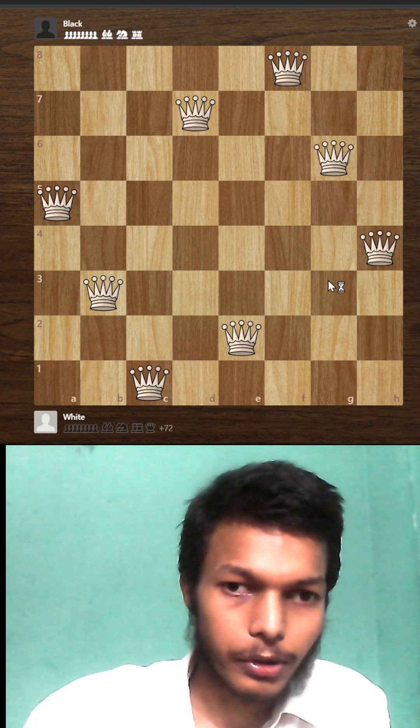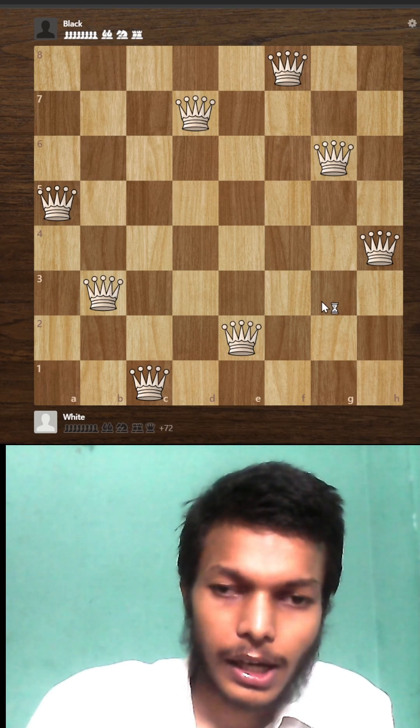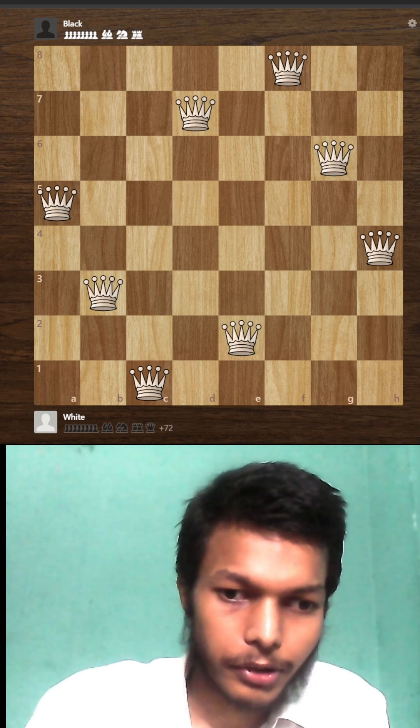There are now eight queens on the board. This is one of the solutions — there are many solutions for this puzzle. This is the easiest to remember, so I've brought it for you.